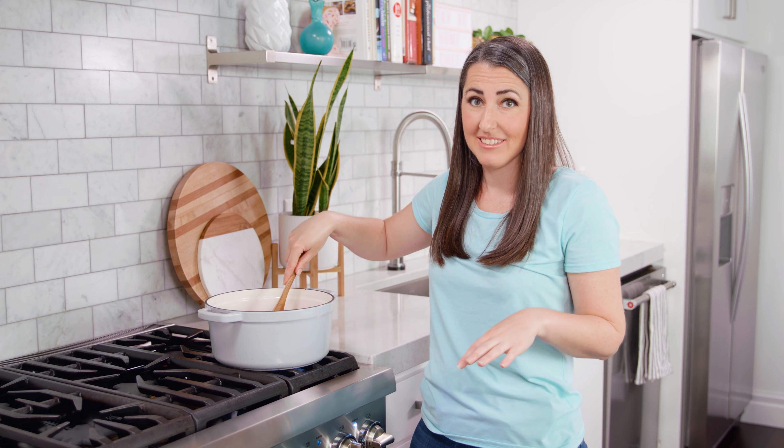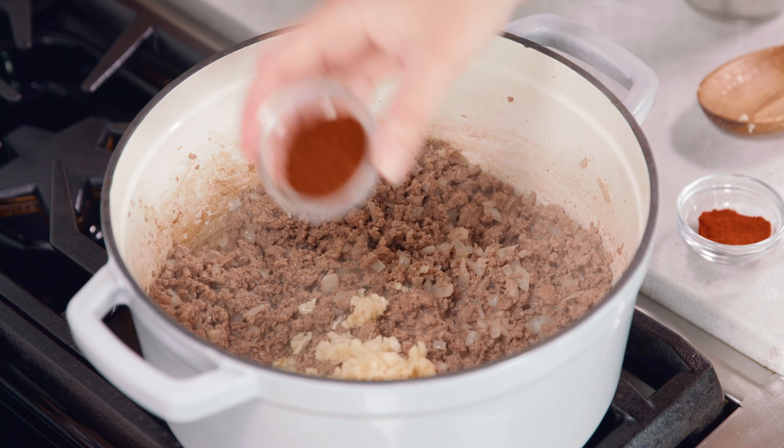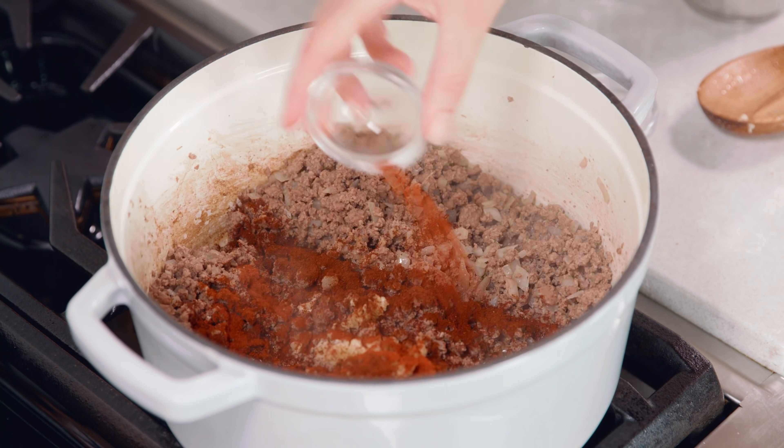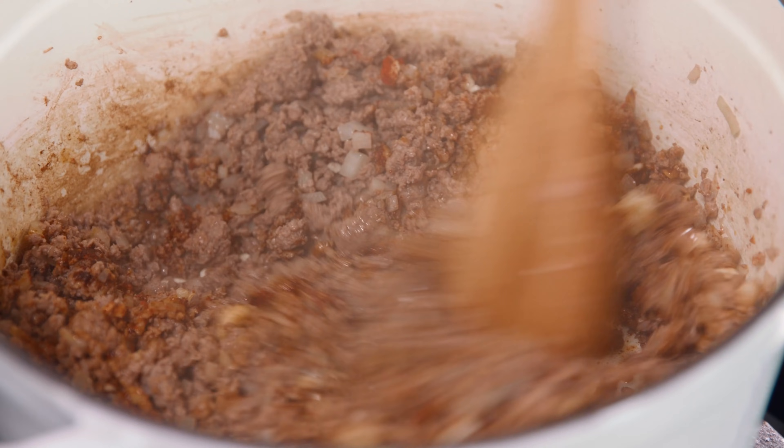Then drain any excess grease or liquids from the pot. Once drained, add in 5 cloves of minced garlic, 1½ teaspoons of chili powder, and 1½ teaspoons of paprika. Build some flavor by letting this toast for about 60-90 seconds.